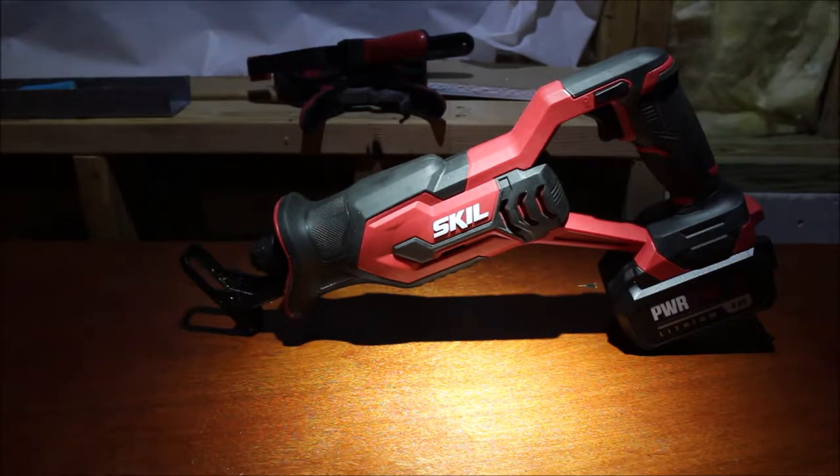Hey guys, welcome to Redneck Off the Range. Today I'm going to talk about my Skill 20-volt reciprocating saw.